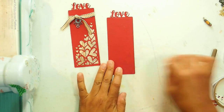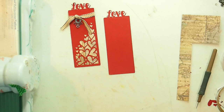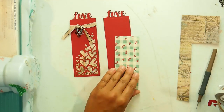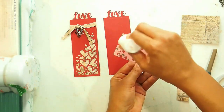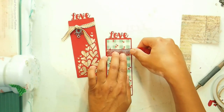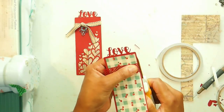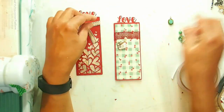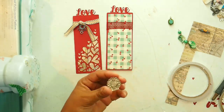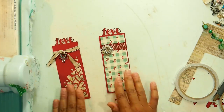Let's have a look at the second one. I've just cut that down. Let's grab some more ribbon here. And we've got two bookmarks done — a little bit of ribbon, a little bit of charm, and you've got two different looks.